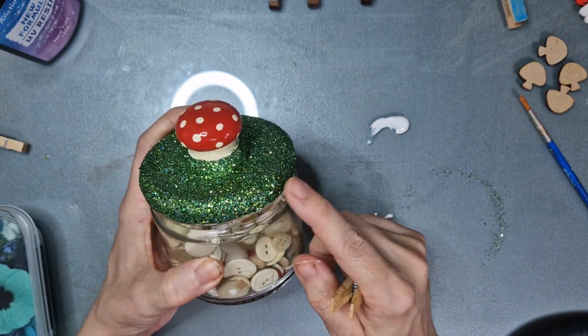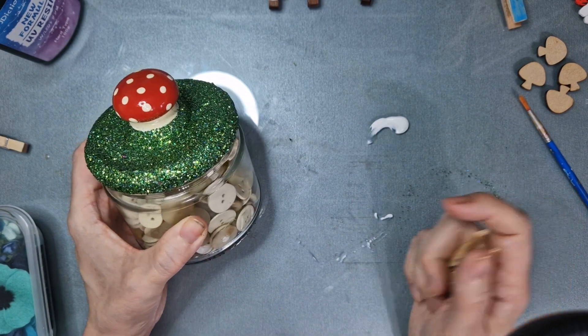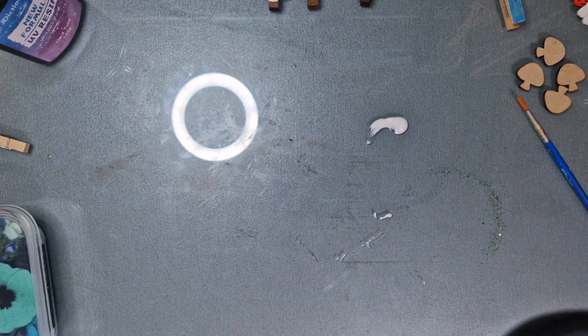This little jar of toadstools — I have a set of three that I made from regular food storage jars. If you want to watch a tutorial on that let me know, it was super simple and really inexpensive to make.